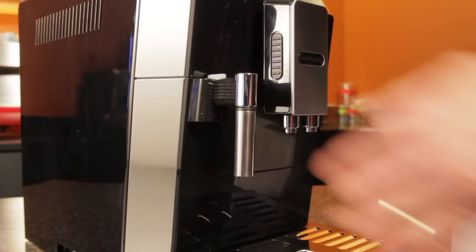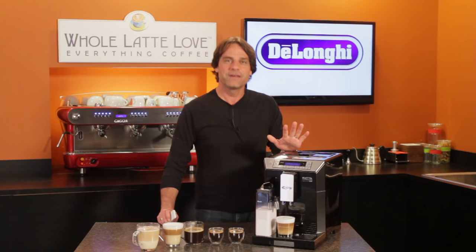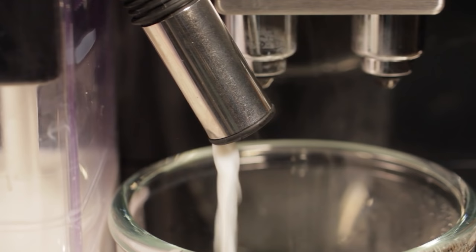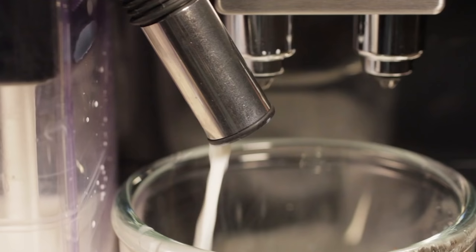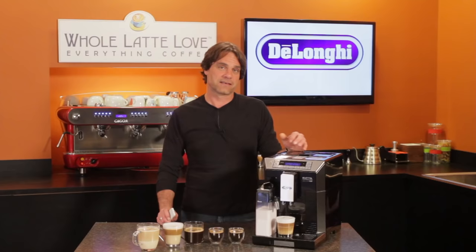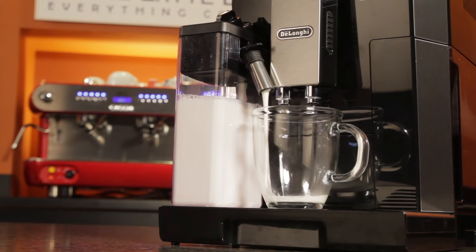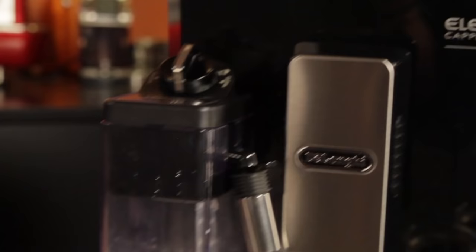The Aleta uses a milk carafe — just pull it from the fridge, attach it to the machine and you're ready to go. A couple of nice features with that carafe: first, a dial that lets you adjust how frothy the milk is. It ranges from just heating the milk with basically no froth, to a medium froth good for a latte macchiato or flat white, up to an airier froth for cappuccino and espresso macchiatos. And the Aleta is fast — it starts dispensing milk while grinding the beans. On most other machines, you'll wait until beans are ground and for the machine to get up to steaming temperature.